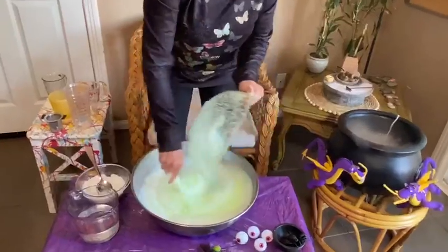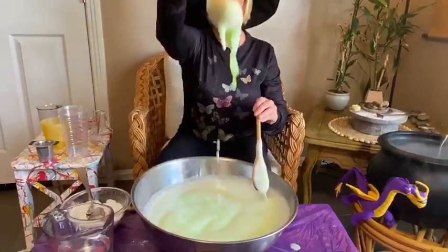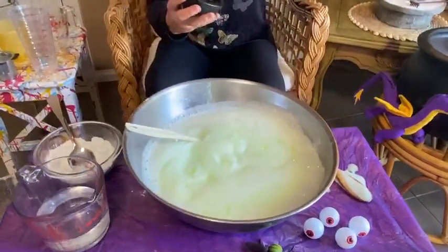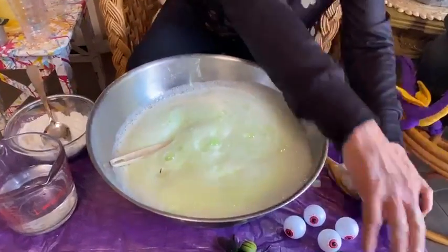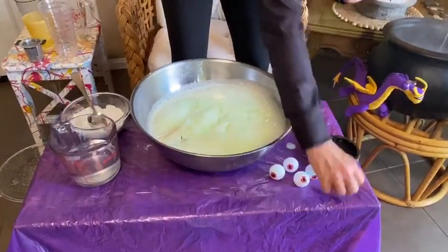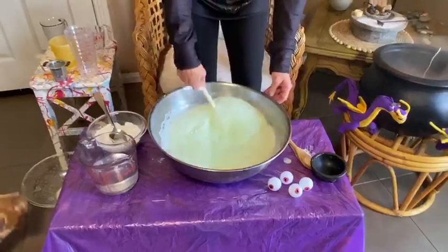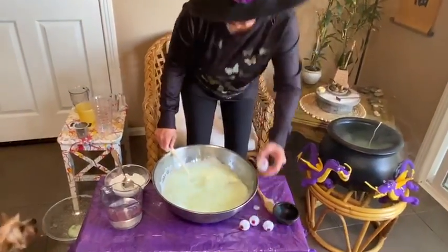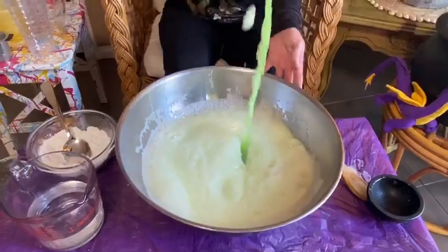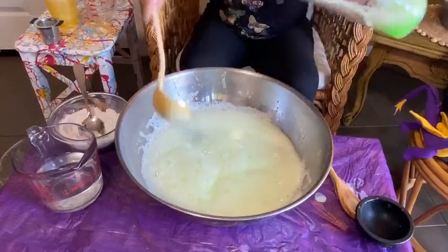Stir and stir and stir — mix, mix, mix the magic brew! Let's add some spiders, boys and girls — spider, spider, spider, cockroach, bug, spider, spider, fly, frog. Hocus pocus, wiggly walls! Let's pour in some eyeballs — one, two, three, four. Wow, look at our brew! Stir, stir, stir.